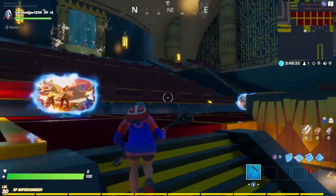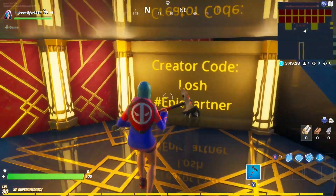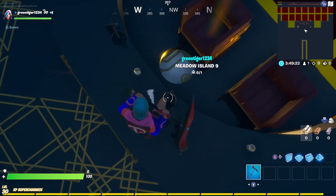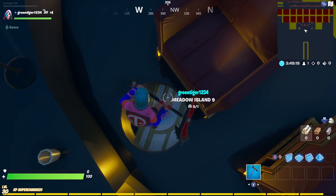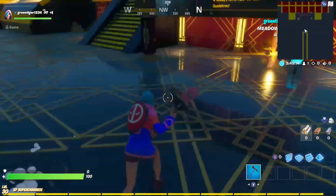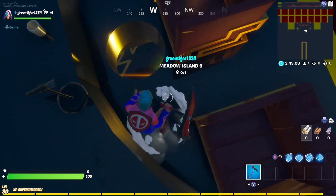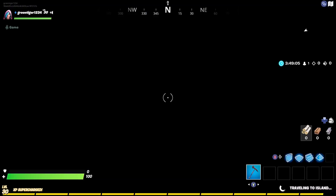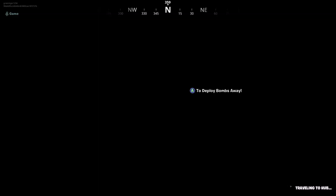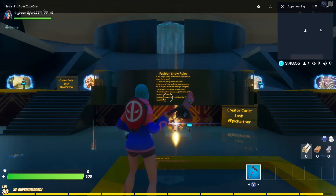You can also go under here as well. Creator code, hashtag Epic Partner. You can stand on here too — oh, that's actually pretty cool! If you enjoyed this video make sure to leave a like, subscribe to the channel, and I'll see you guys later — peace out.